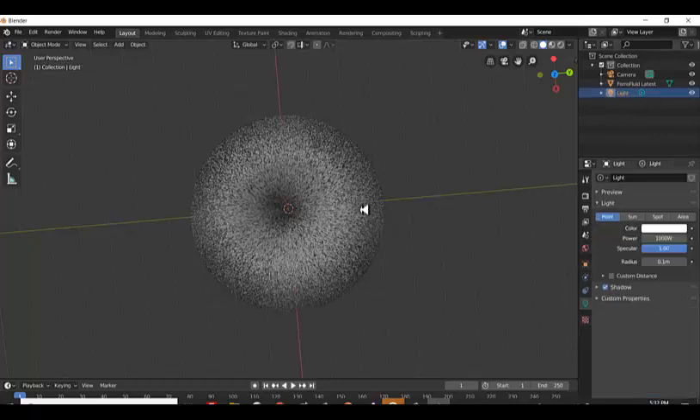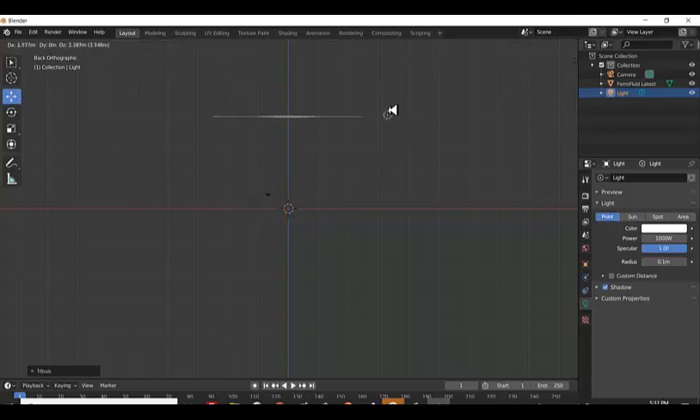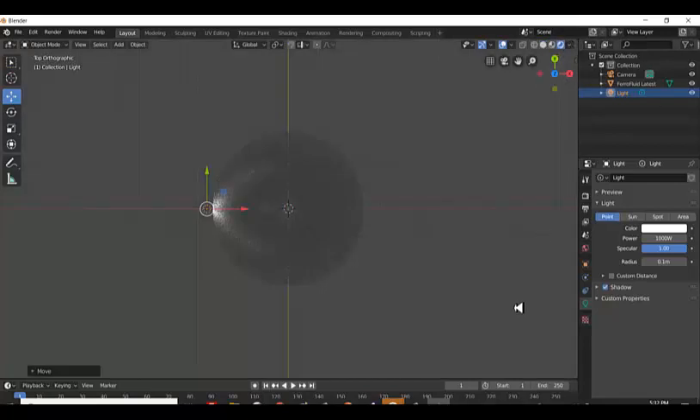I'm going to select my light. There's one light source here. I want to move it up to here. That looks good. So there is my light source, and I'm going to do a pseudo rendering. You can see the light source here — it's not a very strong light source. It is curving in towards the magnet, which is right here. I'm going to increase the strength of the light a little bit.